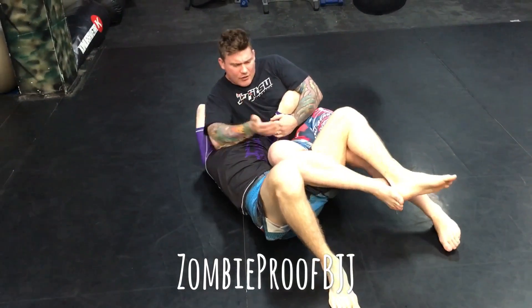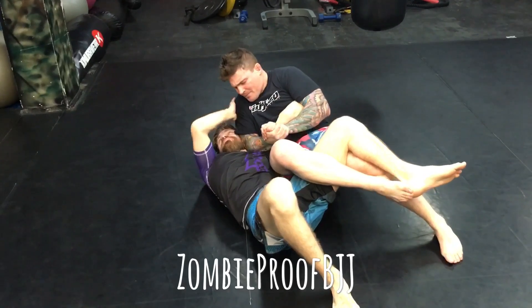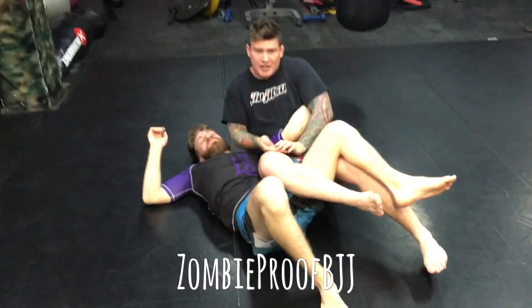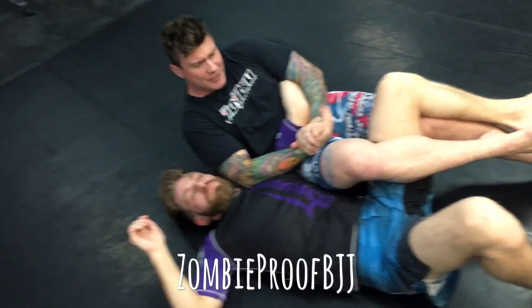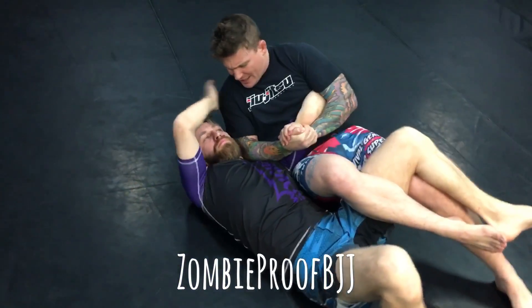But then second try, got it here, reached up, and then torqued into the shoulder. So it's not a big stretch back, because some people are flexible here. It's a torque into the shoulder.